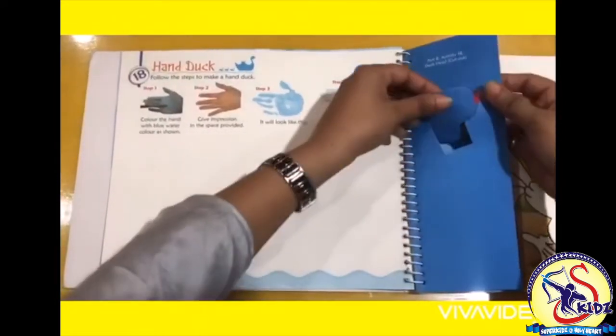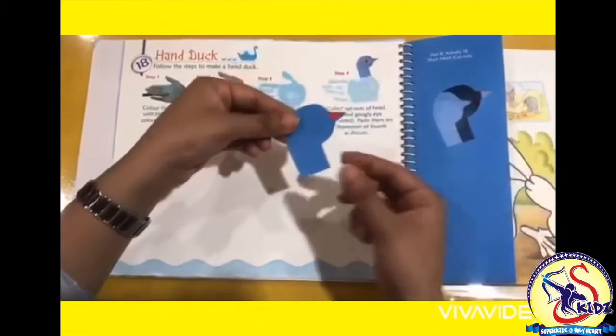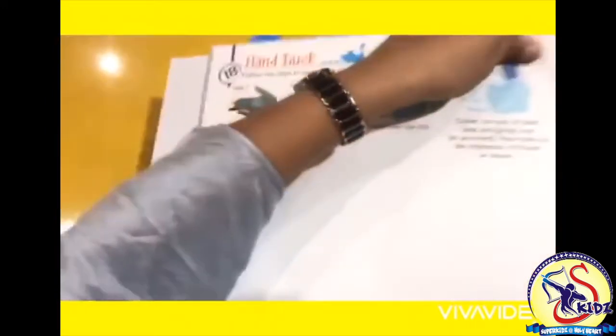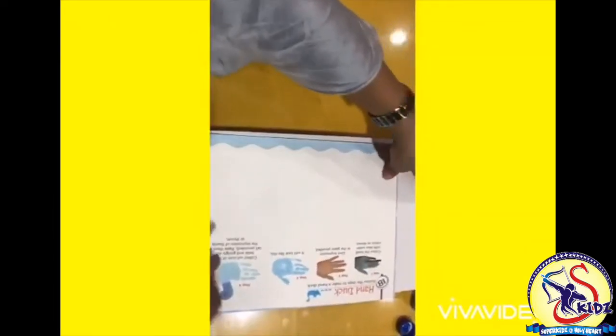First of all we will take out this face of the duck and keep it aside. Now fold your book and turn it in this way.